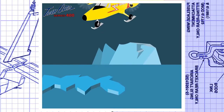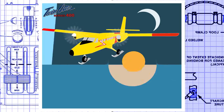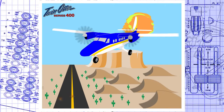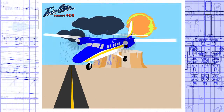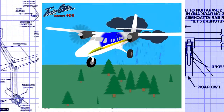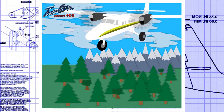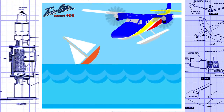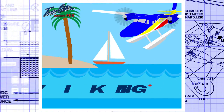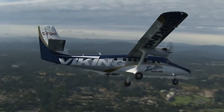The Viking Twin Otter Series 400 is at home in more places and in more ways than any other aircraft. As a 19-passenger commuter, search and rescue, cargo-carrying workhorse, or even as executive transport, the Series 400 fills all roles at low cost, from paved runways, water, ice, or even mud. Extremely reliable and very easy to maintain, the world's leading utility aircraft — Viking Twin Otter Series 400. Versatility that works.